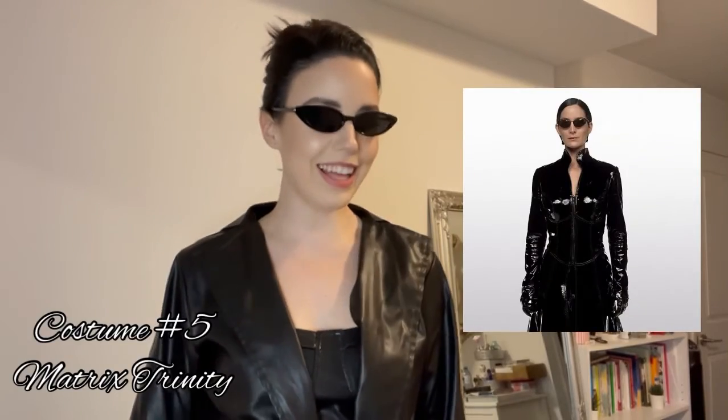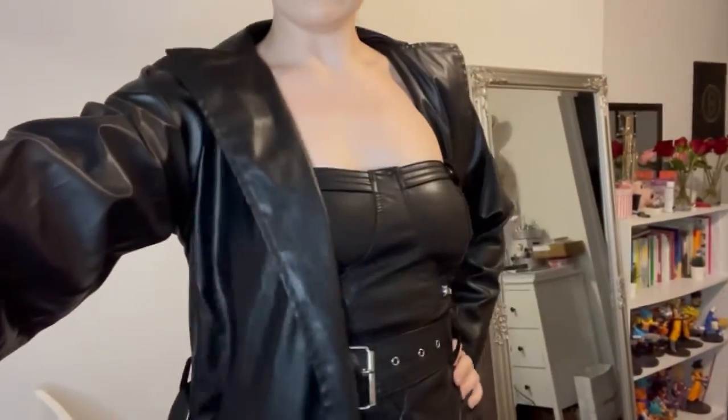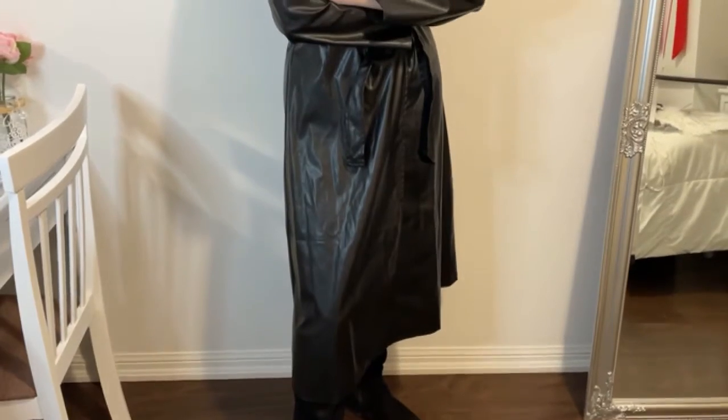Wake up, Neo. Okay, I'm obsessed. I love leather and I love The Matrix. I love this movie. I love Keanu Reeves. I just wanted to do Trinity because she's such a badass character — I had to do her. Let me show you guys a little closer because there is still stuff underneath, like in case it gets hot at the party or wherever you're going. Alright, let's break this down, shall we?